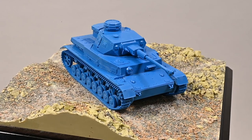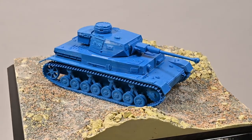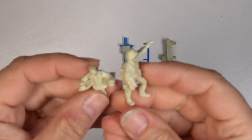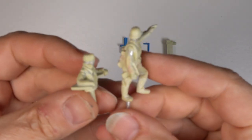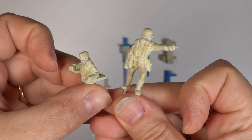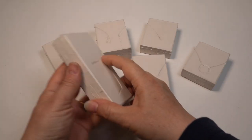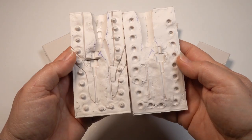I'm particularly pleased with the base which has now gone off for molding and casting in resin. The figures and smaller parts have been reworked with Milliput and these need to be converted into metal masters, as they're just too fragile to withstand vulcanizing. To do this I'll use my traditional method of cold cure silicone molds.